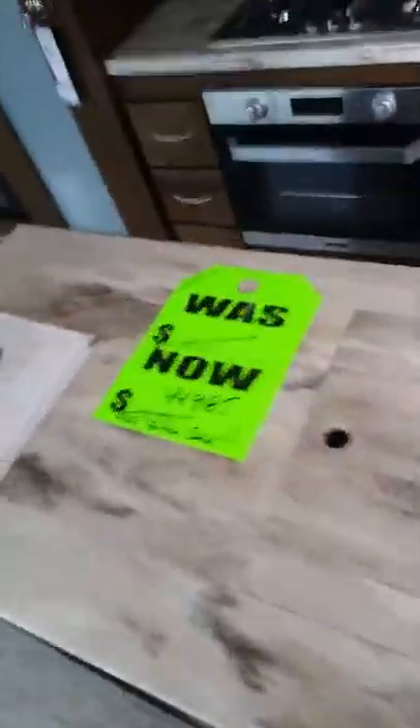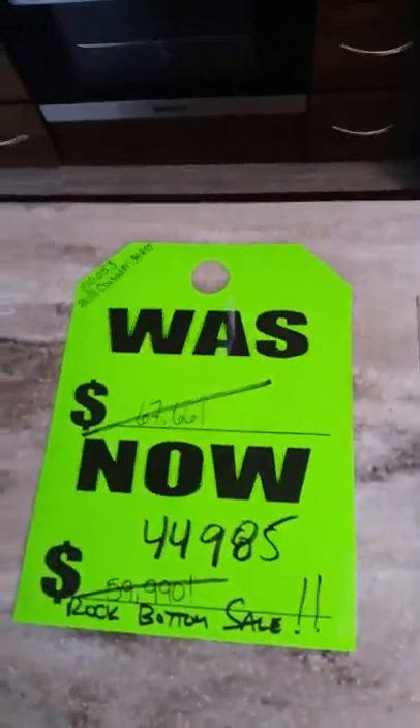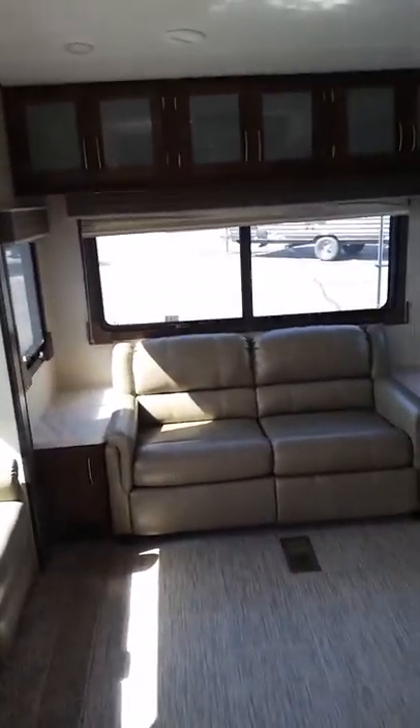So that is the Primetime Crusader 341 — hope this has been helpful. Right now we've got this down to $44,985, all the way down from $67k — we've got over $20,000 off on this thing. It probably won't last through the weekend, so hope this is helpful.